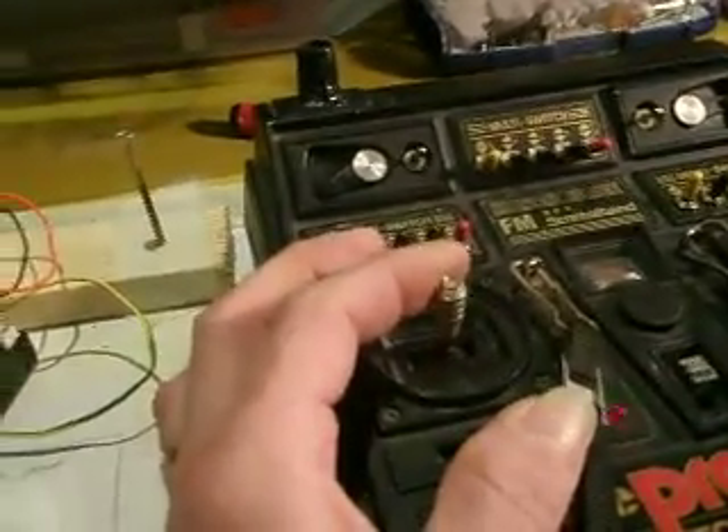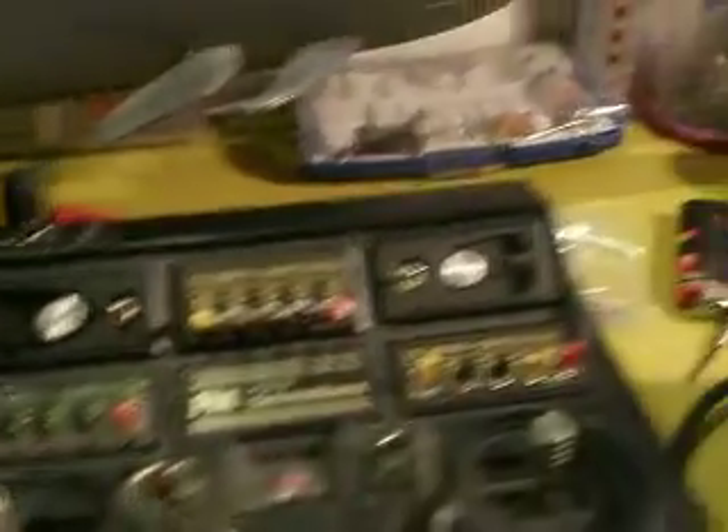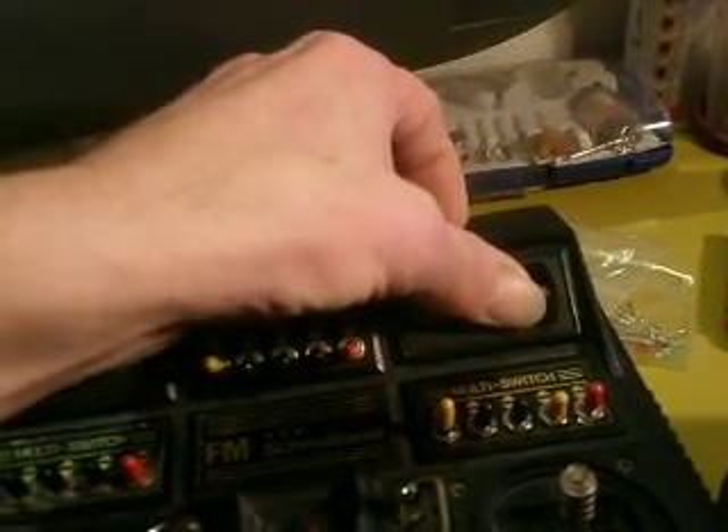Normally, going up means I give air; going down, I release air. This is for the dive planes. The other one is for the direction. Speed control. I made a select switch for scope up, neutral, and scope down.